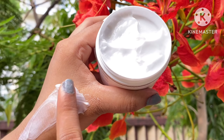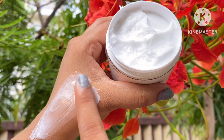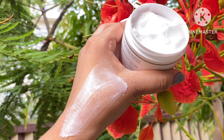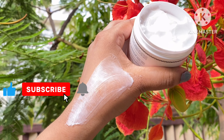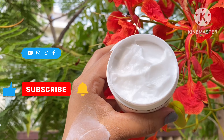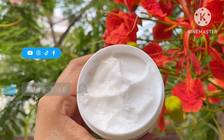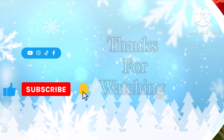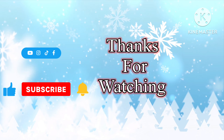I hope this video was helpful for body care, health care, or skin care. If you found it helpful, please do like, share, and subscribe to my channel. I will see you in the next video. Bye bye and take care!